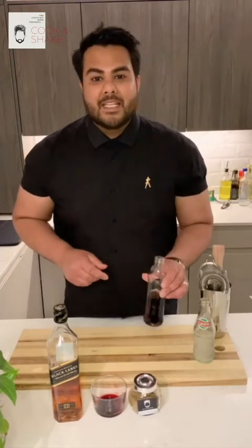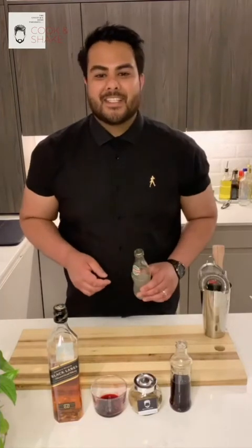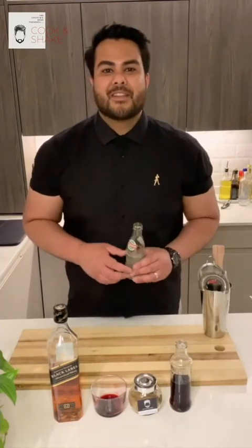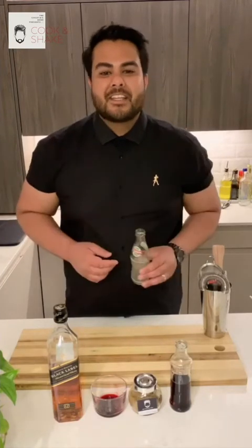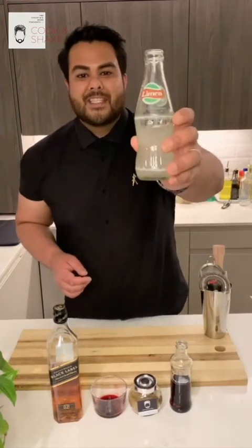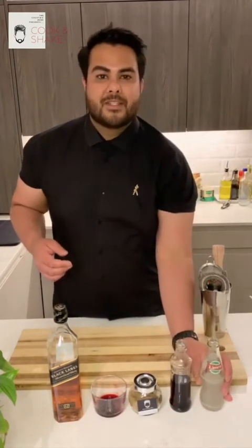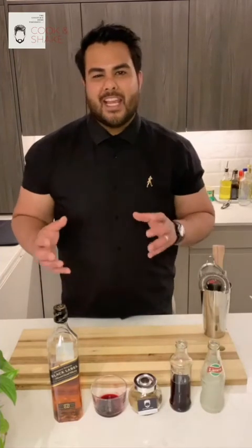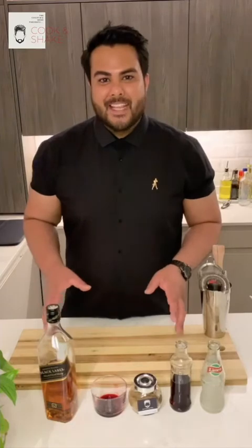We've also got some vanilla syrup, and then one of my favourite mixes which is unusual in the British world but very famous in India. This is called Limca, which is like a lemon or lime soda — a little bit different to Sprite, more like a lemon panther. Now we've got all these ingredients, let's make that cocktail.